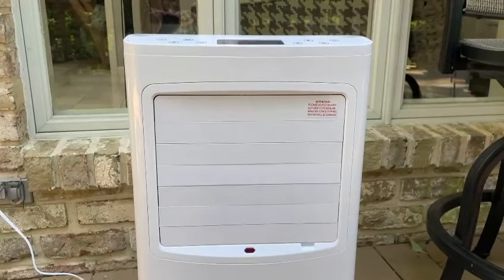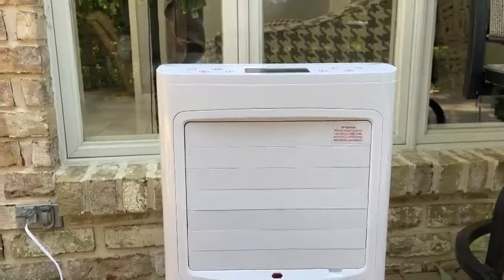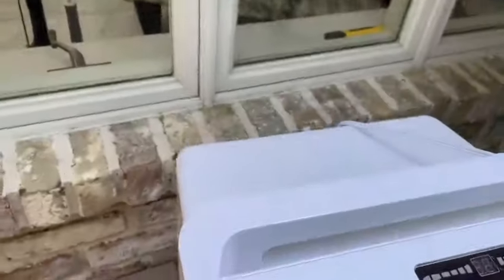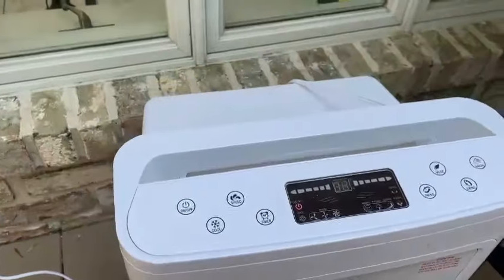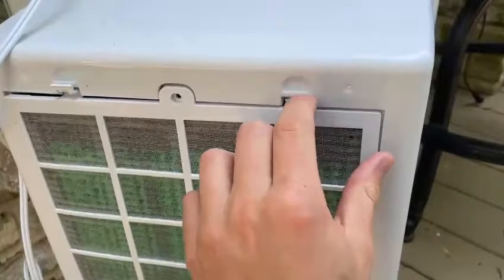You can use the crystal ice boxes in the tank to further cool the water. A cool feature this unit has is a filter in the back that is in fact replaceable — you can take it off to take a look at it.